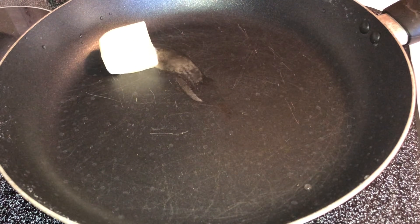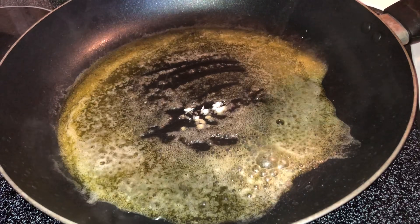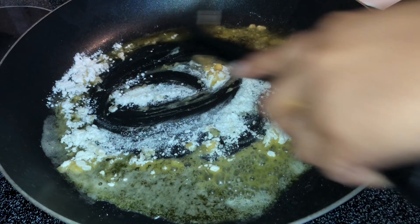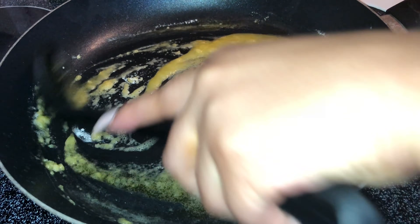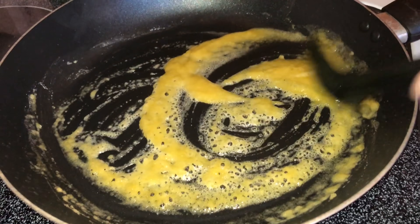Now we're gonna get started on our sauce. I'm starting with three tablespoons of butter. Once that melts down, we're gonna add in a tablespoon of flour — yes, we are making a roux. Once you add your flour, make sure the butter is fully incorporated with it, and let it cook for about three to four minutes to get that raw flour taste out. You don't want to brown it.